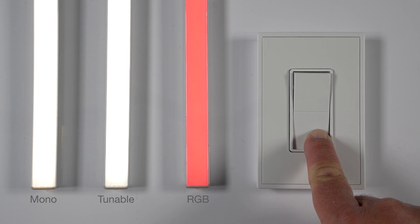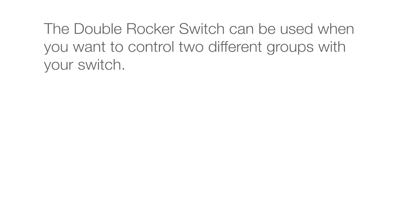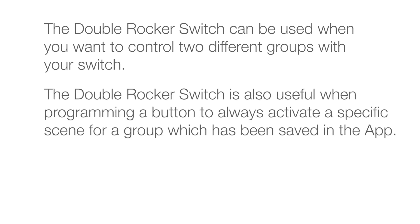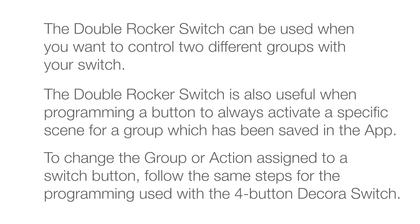This only applies when tunable white lights are used. The double rocker switch can be used when you want to control two different groups with your switch. It is also useful when programming a button to always activate a specific scene for a group saved in the app. To change the group or action assigned to a switch button, follow the same steps for the programming used with the four-button Decoro switch.